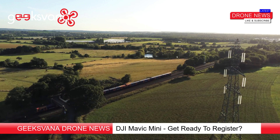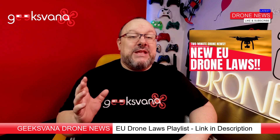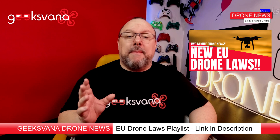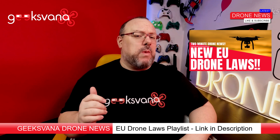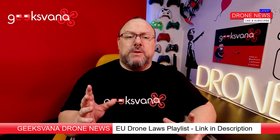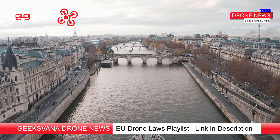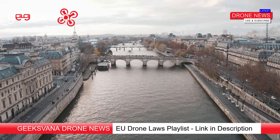These regulations are being adopted by the CAA, so they will absolutely impact where you can fly your Mavic Mini and the requirement to register this sub-250 gram drone. Since we started our series on the upcoming regulations back in the summer of 2019 — there's a link in the description to that playlist — many viewers have asked about what type of drones will be flown in what upcoming airspace, and more recently whether the DJI Mavic Mini will need to be registered under the UK Demares scheme.